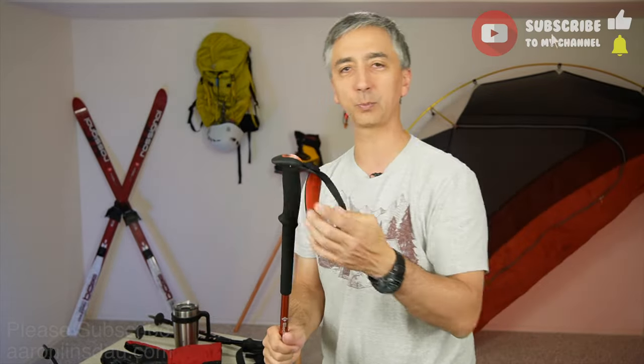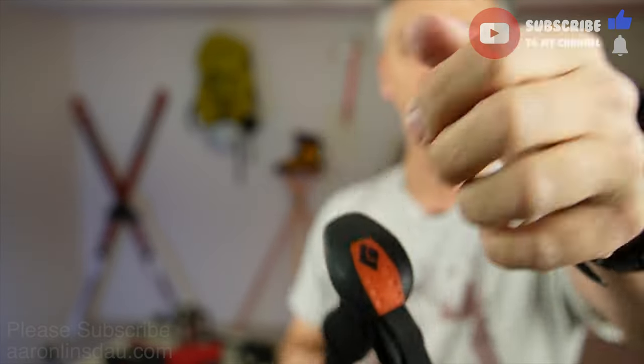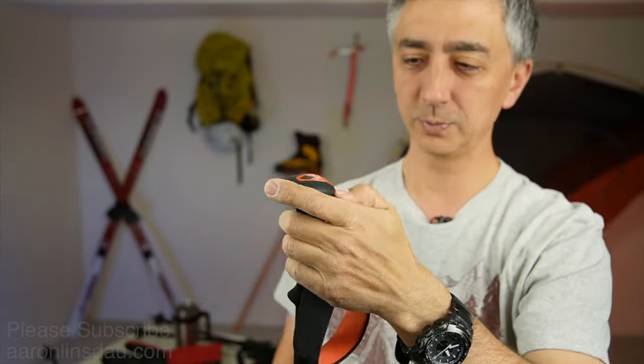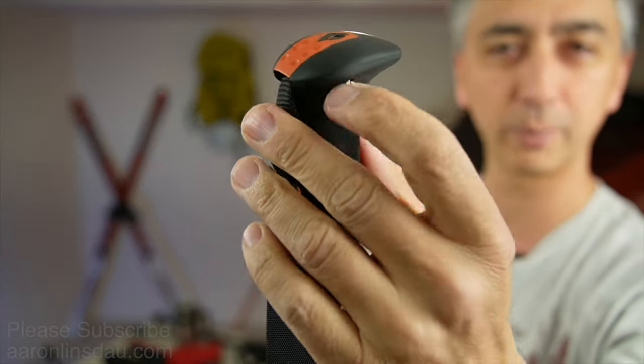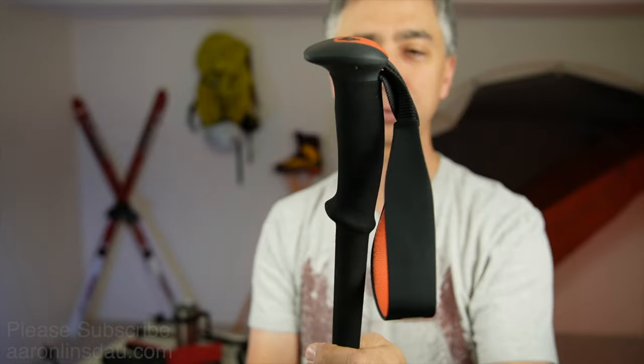If you get the pro version of these poles, you can actually take out the top and put a little ice axe in. This version, as much as I've been able to figure out, you can't pop it out because there's a pin in here that allows the straps to work.